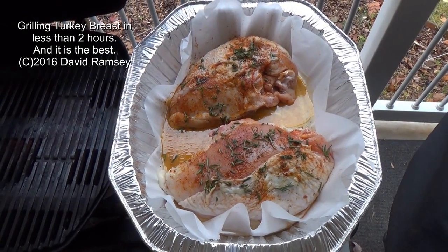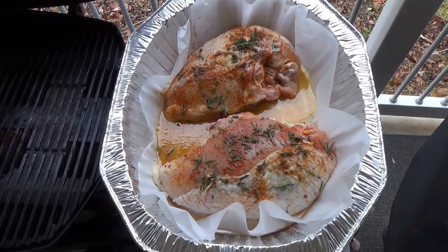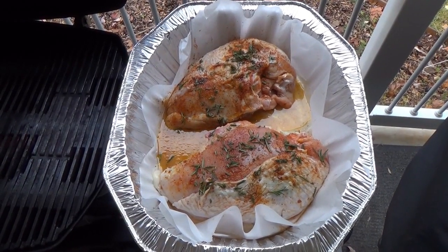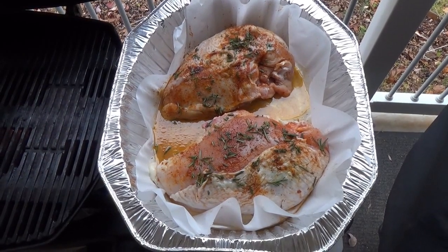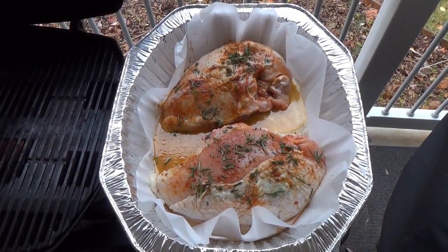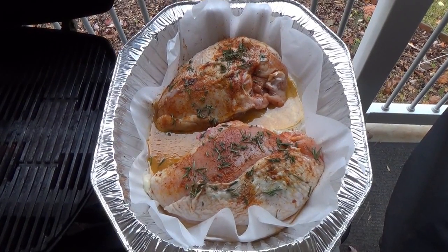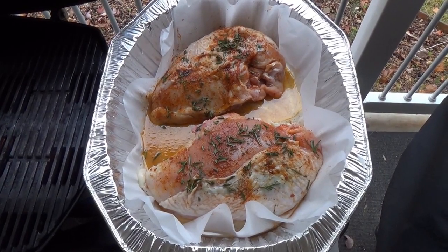Hello everyone. I want to show a Thanksgiving alternative to the standard gigantic turkey on a gigantic platter with 25 people all around the table that you see on television. For so many people — and we definitely fall into that group — that giant turkey is a giant waste. It doesn't fit in the refrigerator and we don't really have any way to cook it. What we really like is just the turkey breast.